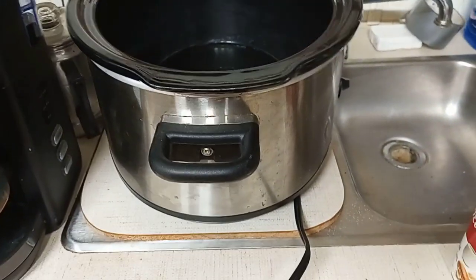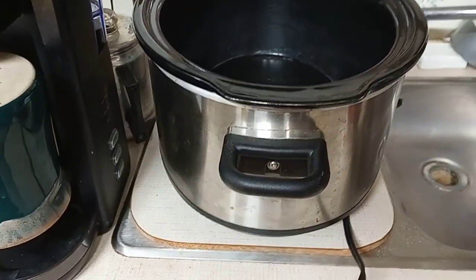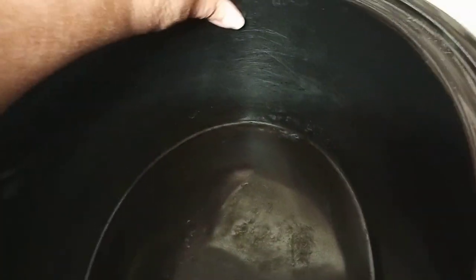Good morning, everybody. It's Laura. Welcome back. I've been promising you guys for a while a cooking video. Today we're going to make the pot roast, and I have like dust bunnies on my crock pot.